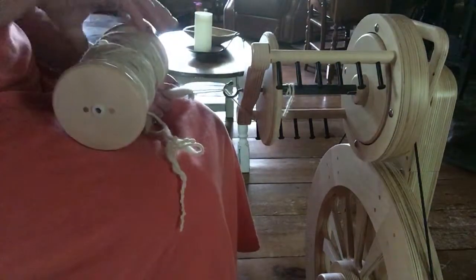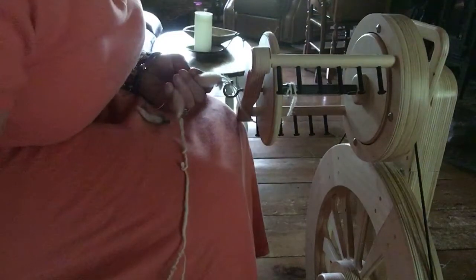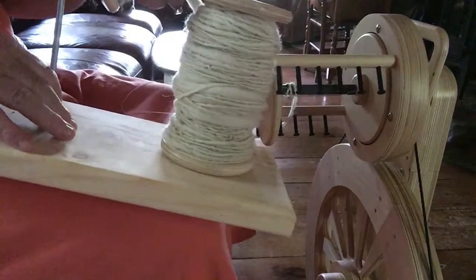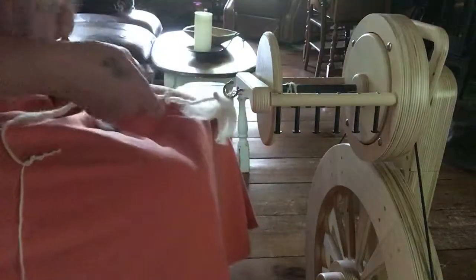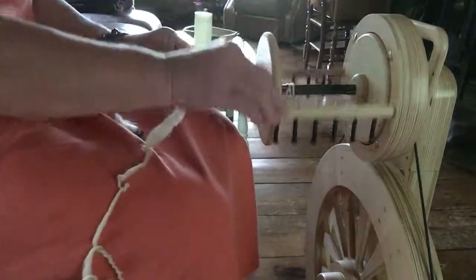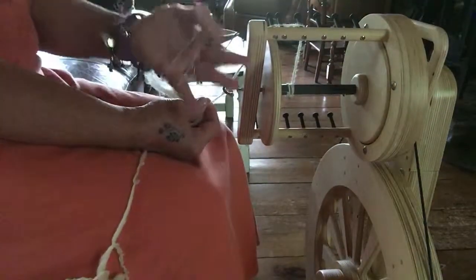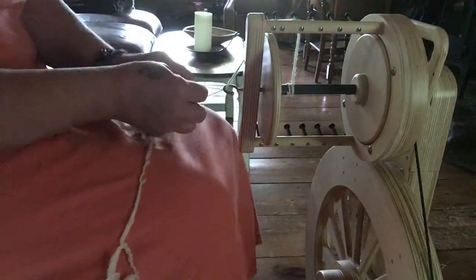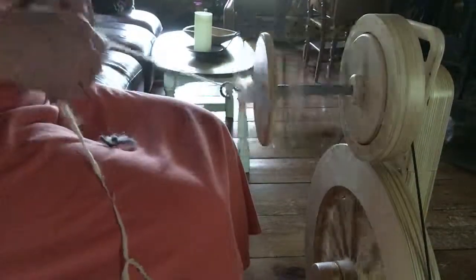I spun a single here and I just wanted to show you how to get it back on. My husband made me this lazy kate — isn't it great? It fits all my larger bobbins and the next size up bobbins as well. So basically I have my loop on my yarn on this side, my single spun yarn coming through, and on this side I have a silk thread. I like to use silk with the wool — you can use cotton too — but for this I'm using silk because it has that little bit of sheen.